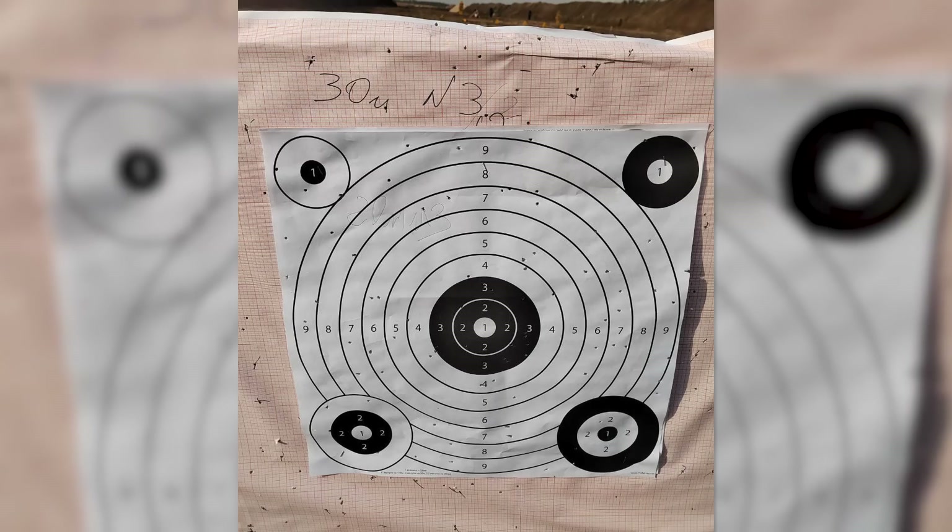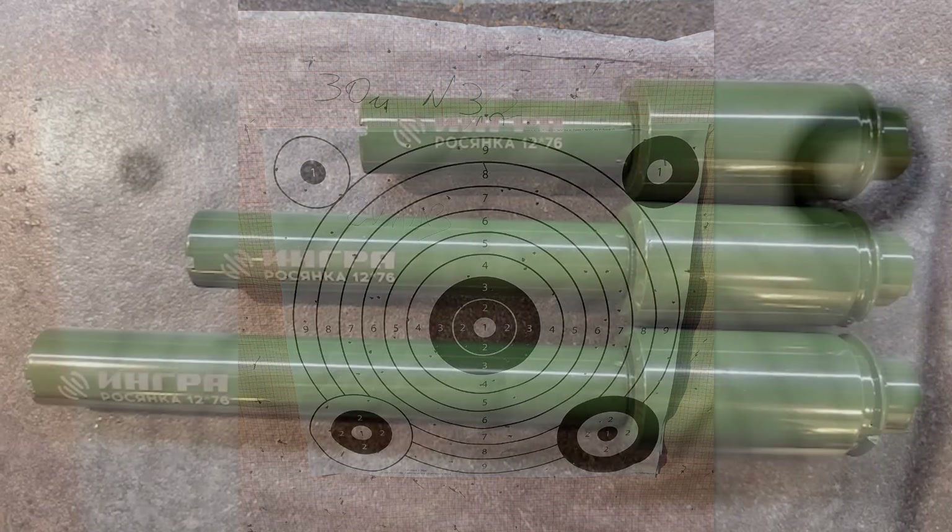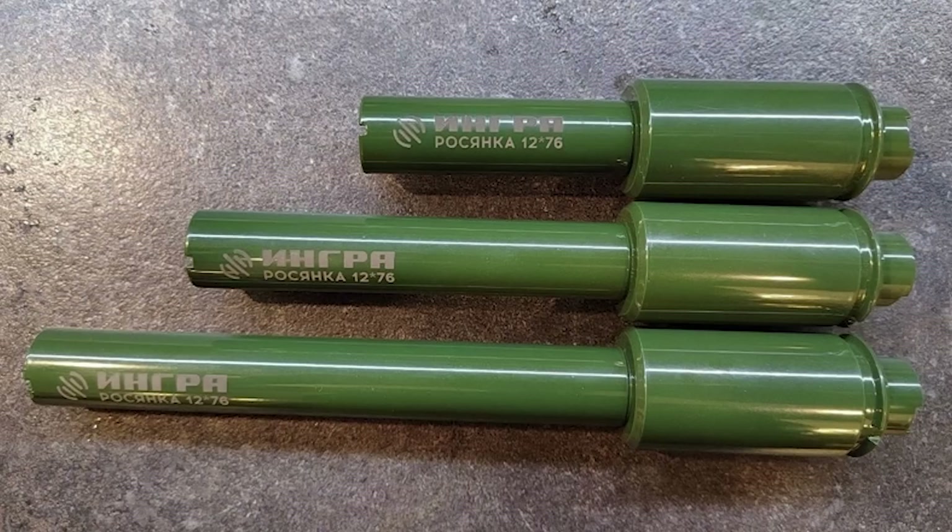From one of the photographs Ingra shared, it appears that the Rozyanka was developed in three barrel lengths, estimated to range between 2 and 5 inches in length.